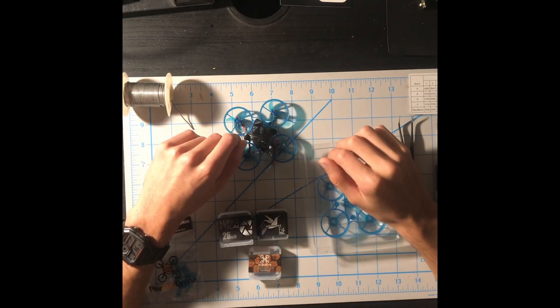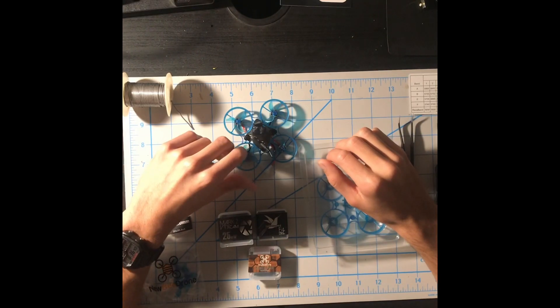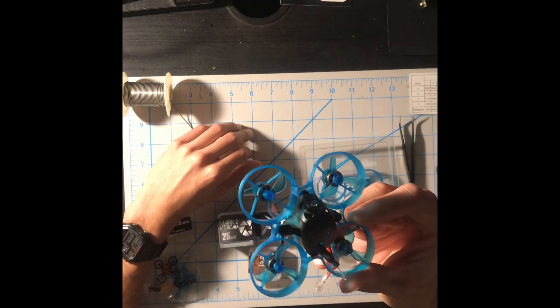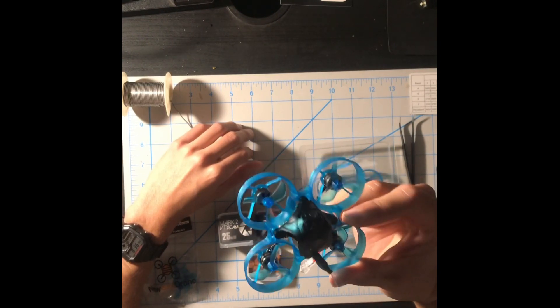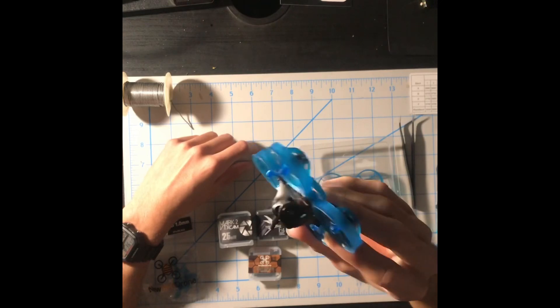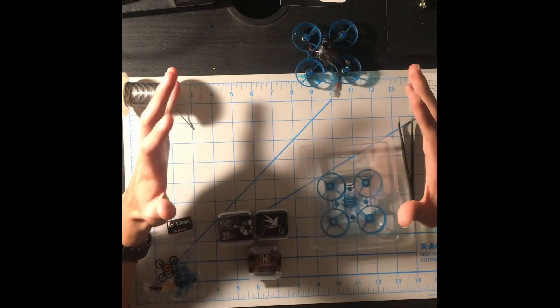In today's video I'm going to be showing you guys how to build the new product that Newbeedrone has just released — it's called the Hummingbird F4 brushless. It's a beautiful drone. It originally comes with a yellow frame, yellow props, and a black canopy, but in this one I chose blue and black because it looks very beautiful and majestic. Alright, let's get started with this build.